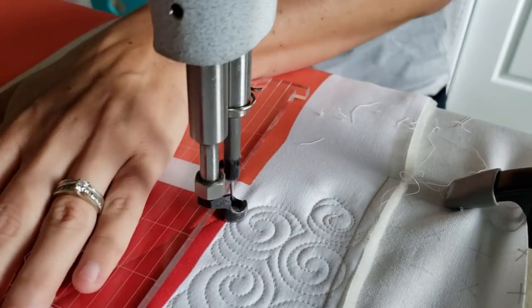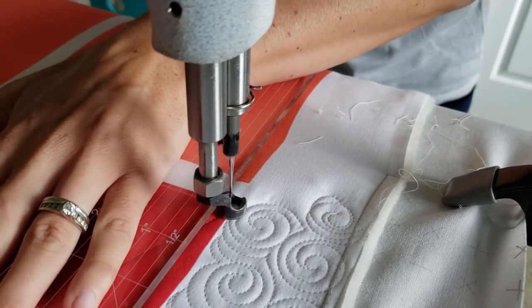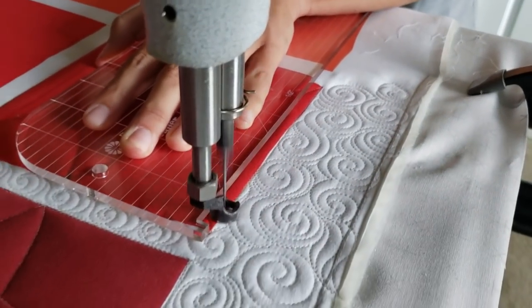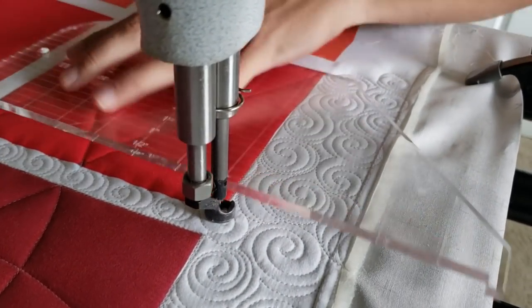From the top center point, I'll adjust my ruler and stitch back down to the opposite corner. After that, I'll stitch in the ditch all the way around the outside of the block.